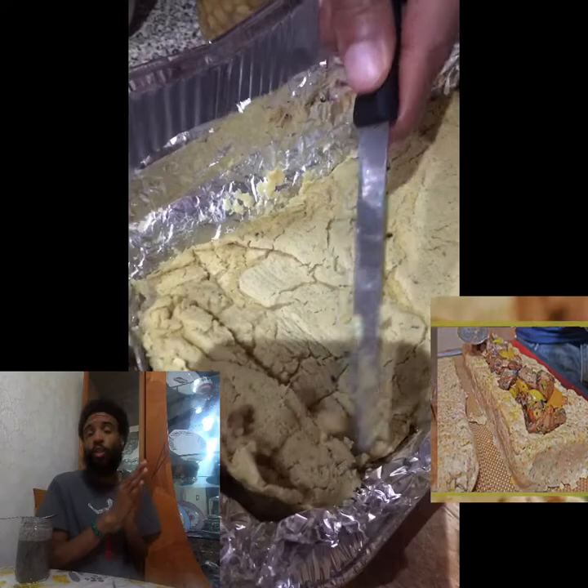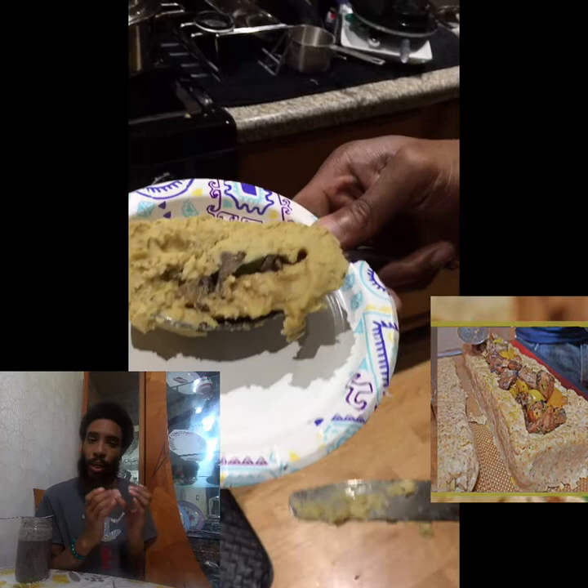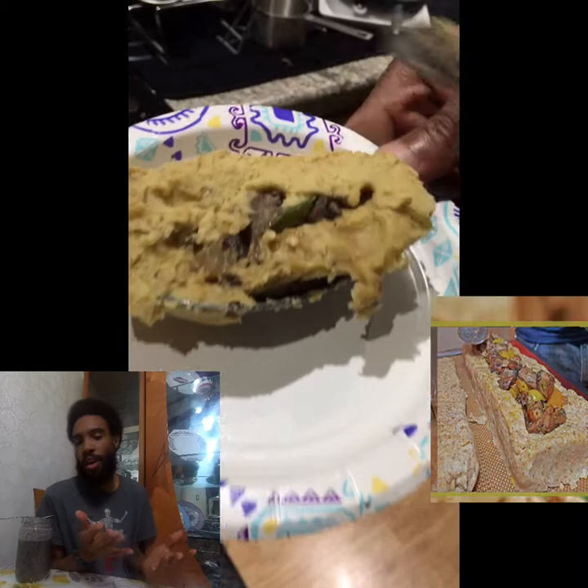Are you ready for the money shot though on the chicken meatloaf? Because this is all alkaline. Oh my goodness — wait till you see this money shot, getting that texture to actually have like a meatloaf style dish, something I haven't had in a long time. It was really fun to do this. I'm not going to front.